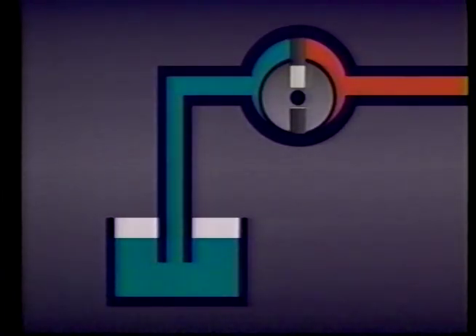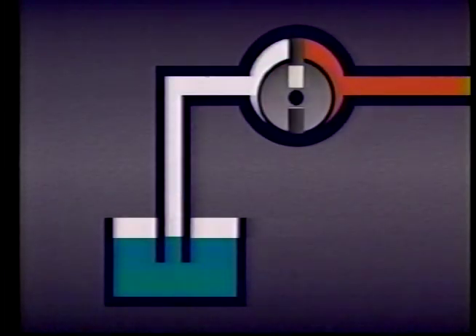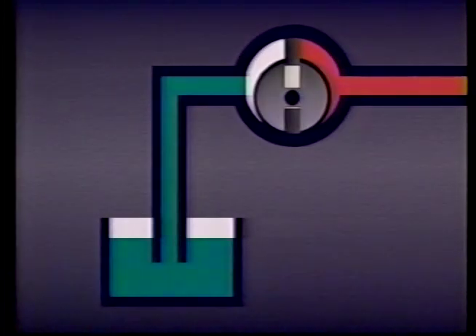Now let's look at a simple hydraulic pump and see how pressure and vacuum affect its operation. When the rotor turns, the vanes — which are free to move in and out — are forced outward against the outer ring by centrifugal force. As the rotor turns, this space gets larger, creating a partial vacuum on the inlet or suction side of the pump coming from the reservoir. Because there is less pressure here, atmospheric pressure in the reservoir will push the fluid into the suction line and up into the pump, just as we saw with the soda straw a moment ago.